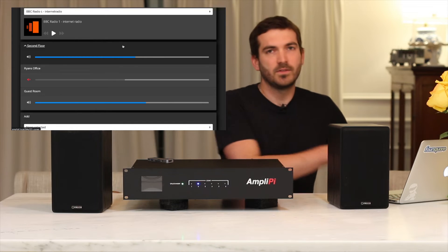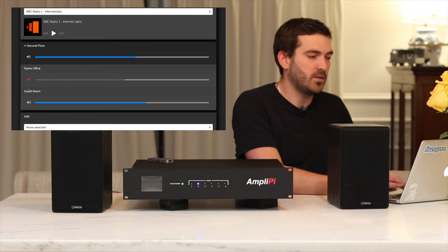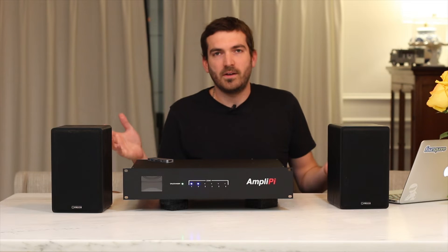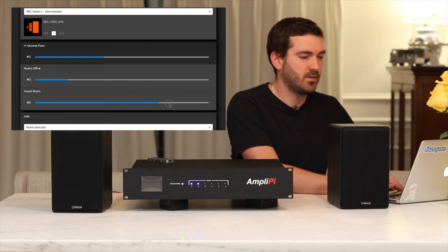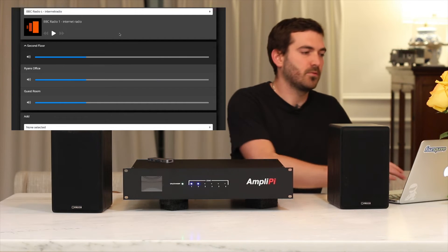So that zone is now up. You can see it's easy to add another zone, throw it in, and it's good to go. Playing it on both zones at the same time — it's hard to hear on the video, but you can hear that they're both playing equally. You can also adjust the volume individually per zone or together based on the group.